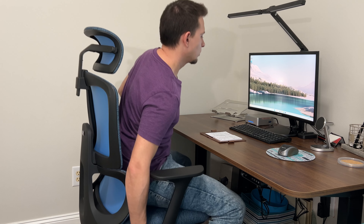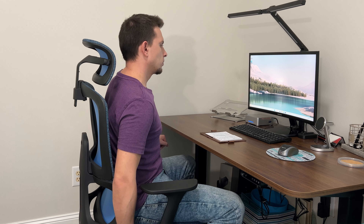The nice thing too is this is a gas lift, so there's a lever here. You can see it goes down quite a bit — there's a good amount of customization in the height department. We're using this with a standing desk in our home office, but if you have a desk that doesn't move up and down, it's nice because you can dial in the height as you need.